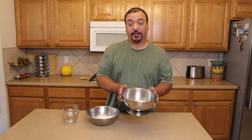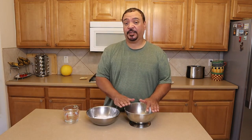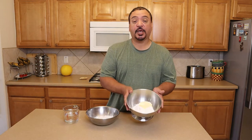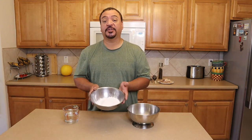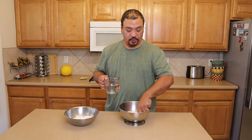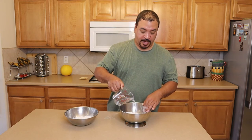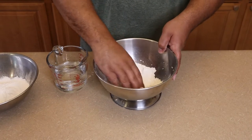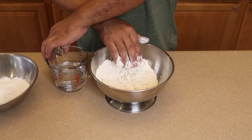No Jamaican soup is finished unless there's a dumpling in it, so we're going to make two types of dumplings today. Typically I add spinners to my soup, but I'm also going to show you how to make a soft dumpling. In this bowl I have two cups of plain flour and one tablespoon of cornmeal — for the spinners. In this other bowl I have two cups of self-rising flour, and I'm going to add just a tablespoon of butter for the soft dumplings. Mix with water into a dough using just your fingers — no utensils needed. Mix the cornmeal and flour together, then add water gradually. This particular flour is quite salty so no need to add salt.